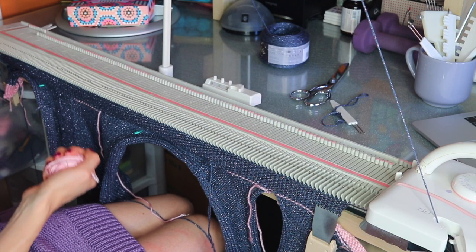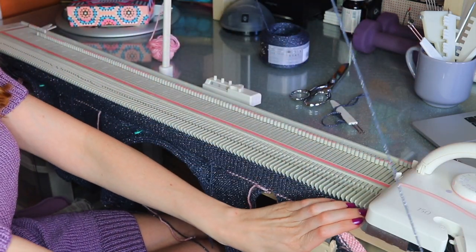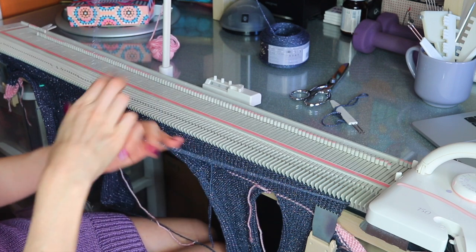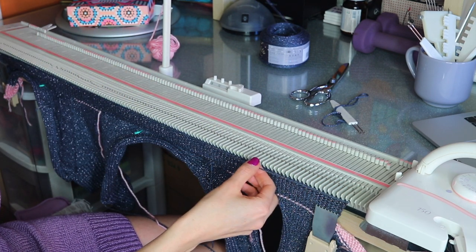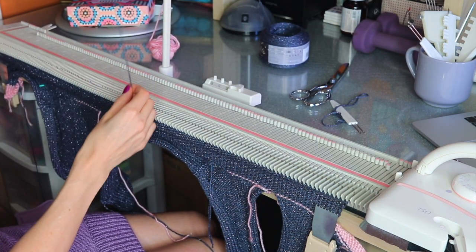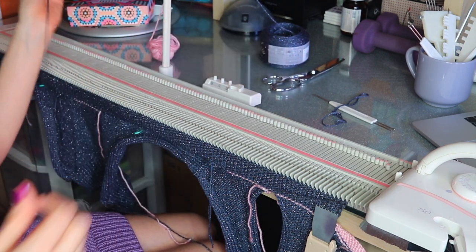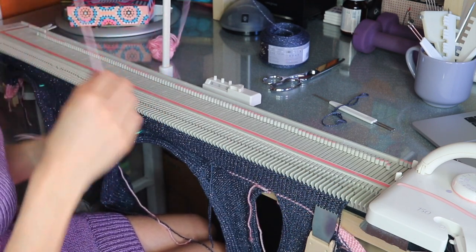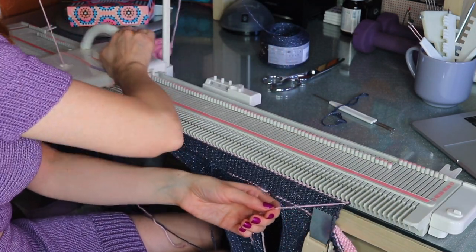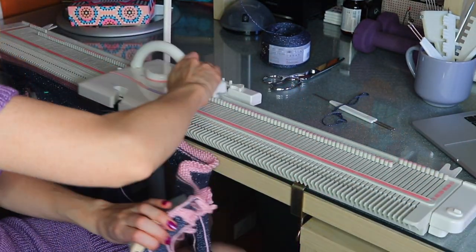Before we scrap off, we want to break our main yarn. For the neck band we're going to use a tapestry needle to seam it to the inside of our top, so we want to leave a tail that's about one and a half times the length of the neck band — that should be just the right amount to seam it. Then we're ready to use our waste yarn and drop it all off.